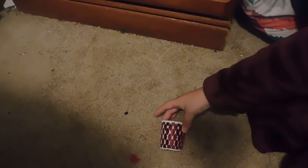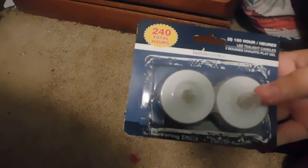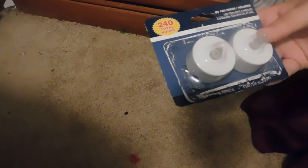I also picked up nine of these tea light candle holders. And if this package would not have opened on me in the bag today I would not have been as upset as I am now. I picked up six packages of these 120-hour LED tea light candles with flickering effect — they have an on and off switch on the bottom too.